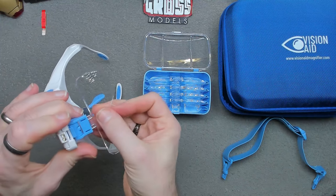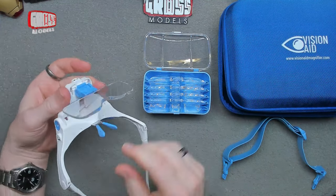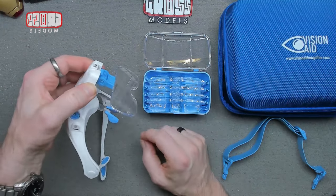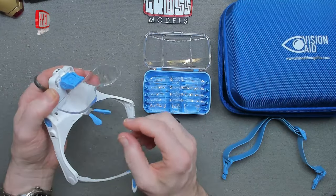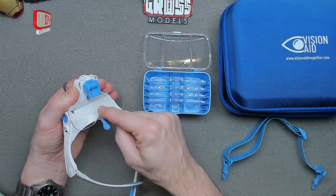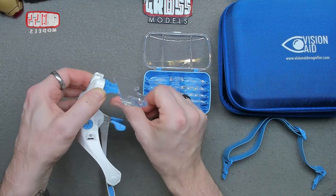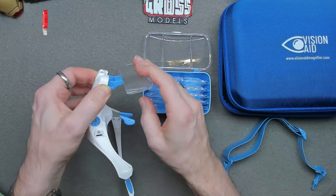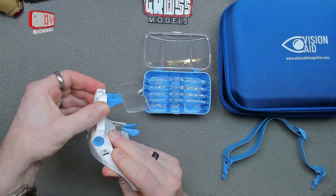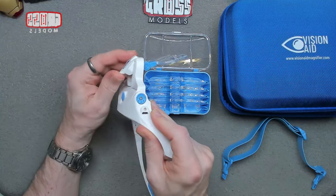The lenses pop in just like that and are held in place. The whole unit can be moved forwards or backwards a little to adjust fit and magnification. The nose pieces can obviously be bent and twisted into shape as well. You can fold the arms out of the way when you're not using them, or fold them the other way, and the whole thing can be angled up and out of the way too, with this little section being adjustable.